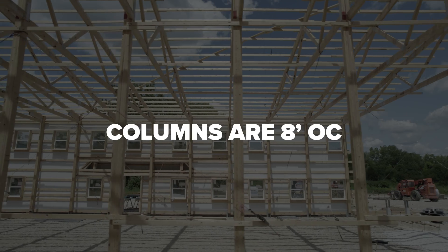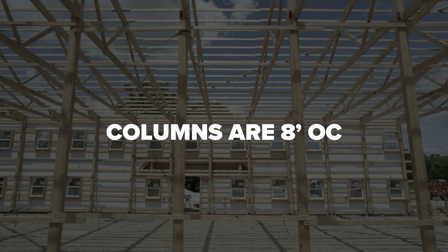Our columns are eight foot on center, so we're able to take the load path from a truss directly down into the column, into the footing. If you were to be four foot on center, you'd have a header across there — you'd have to take the load from the truss down to the column over on the header to support that. That header is supported by nails and fasteners. If you can help it, you really don't want to rely on nails and fasteners. Those are the weak point in the system. Load path going straight to the concrete where lumber is on lumber is the best way to go. Then you just use your fasteners not so much as load bearing, but more as just holding the system together side to side.